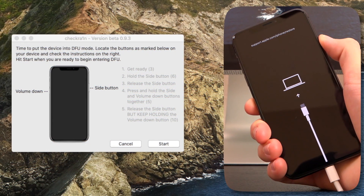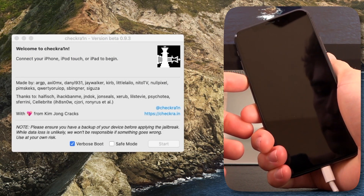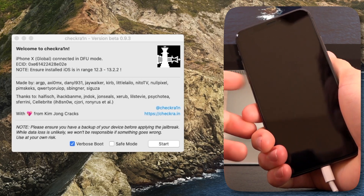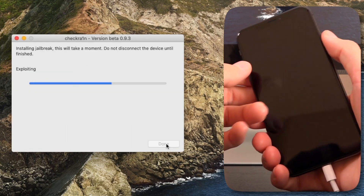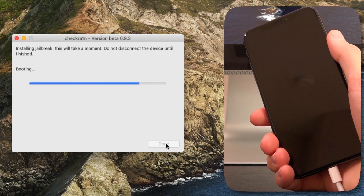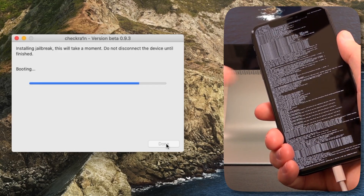Release the side button and continue holding volume down until it detects that your device is in DFU mode. Now we're holding down the side button — it's going to turn black in just a second. Release side, hold side and volume down, then release the side button and continue holding volume down. And now it says our device has been detected inside of DFU mode. Click Start, and it's just going through the exploitation process now. After it comes back up, even though you're using the new version of CheckRain and you're already updated, launch Cydia and install any and all updates available inside of Cydia.